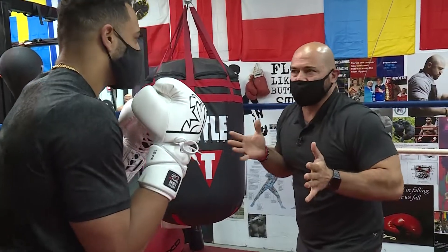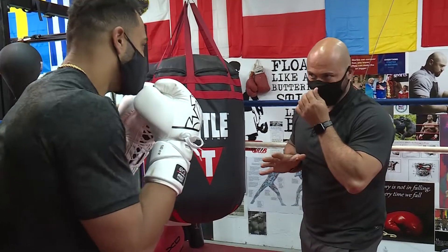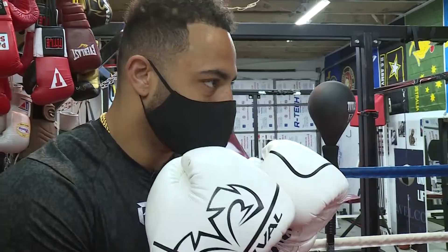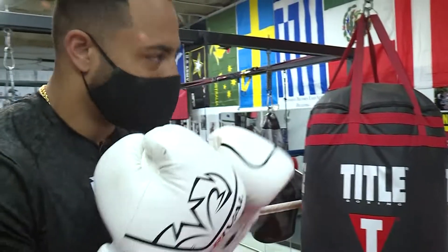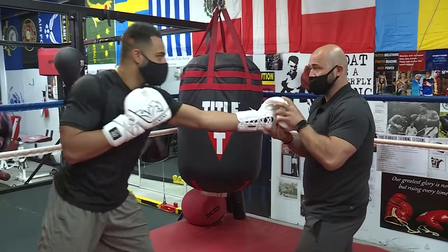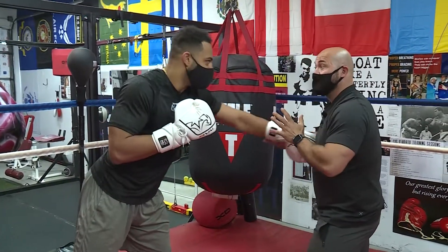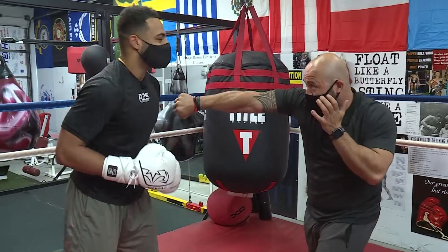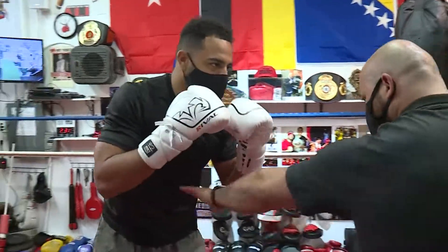There are only a few punches in boxing, but there are thousands of combinations. The jab is very, very important. They say a right hand will get you around the block, but a good jab will get you around the world. You turn at the end — it's not straight, you turn. The point of the punch is the end of the punch. The turn at the end brings you more force because you drive it through. Get your mind right — it's just me and you. Relax.